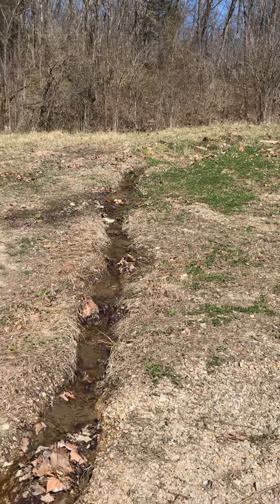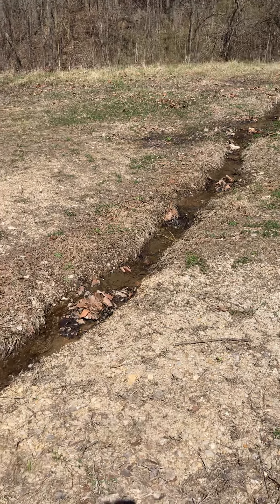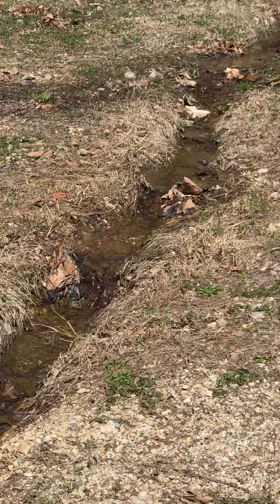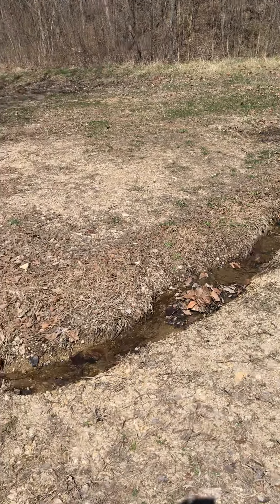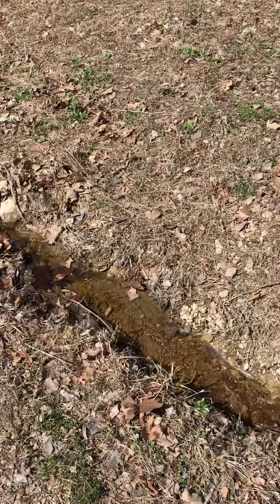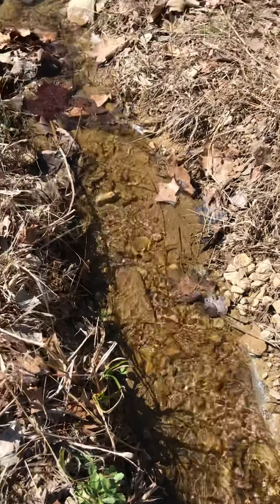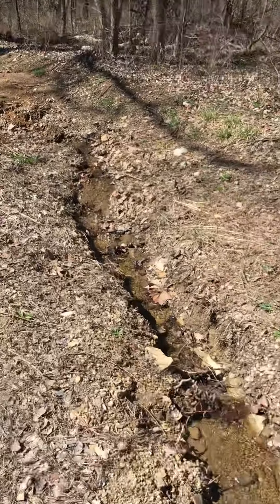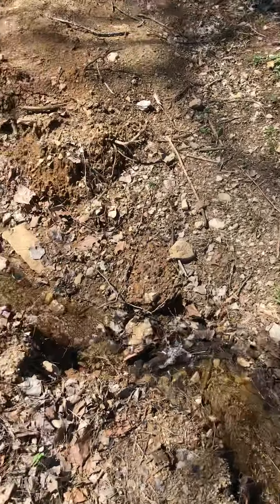For those of you that have been following this project, you will see that things have changed quite a bit since I last showed you a video. This is the creek today - we've started to get some spring rain running on down. You can see how clear this water is, really good spring water. The rain has gotten us in good shape here, it's cleared out a lot of the junk and the crud that was in this thing.